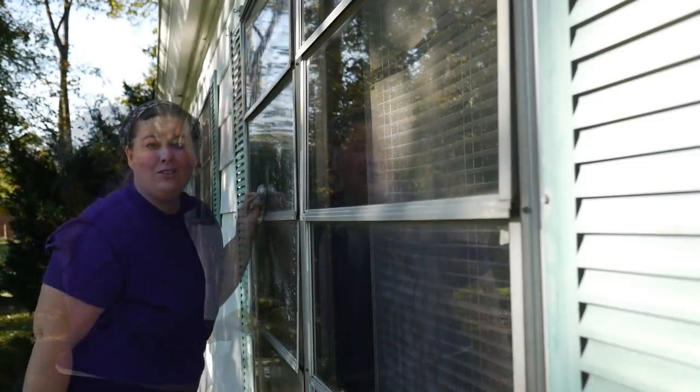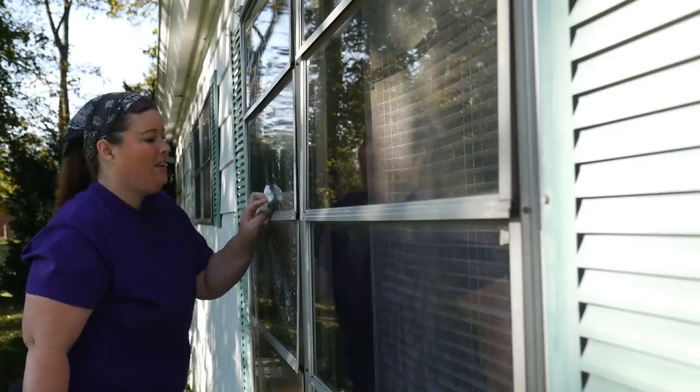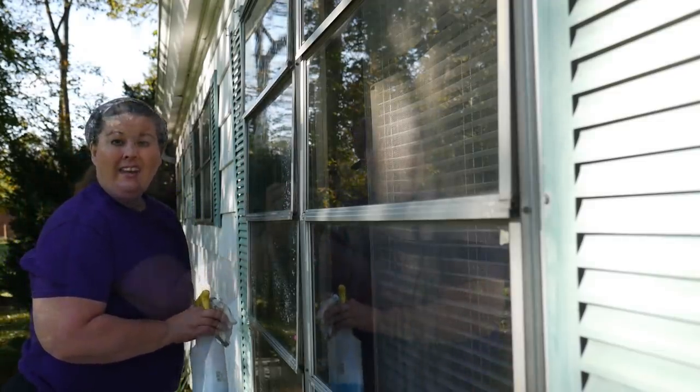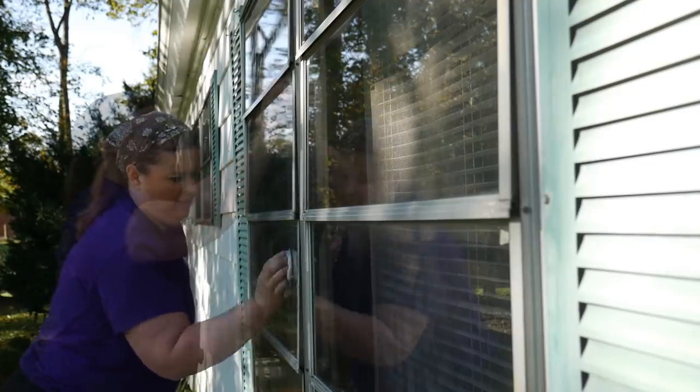Alright my friends, thank you so much for joining me while our crock-pot meal is being cooked. I'll get back to you when we're all finished and I'll show you what it looks like. I'm getting hungry already!